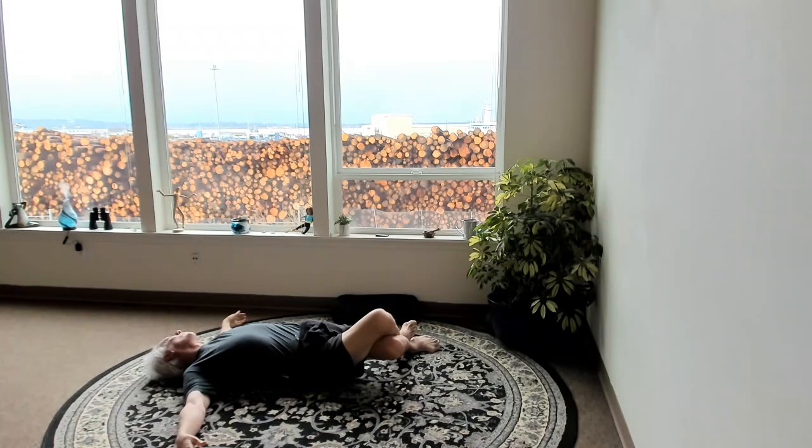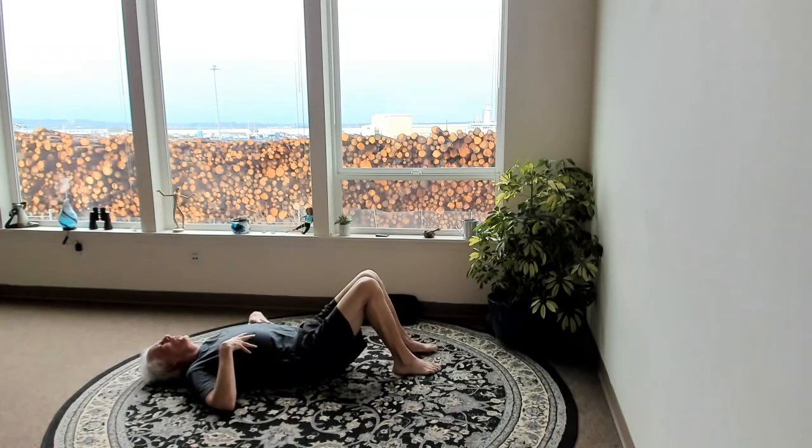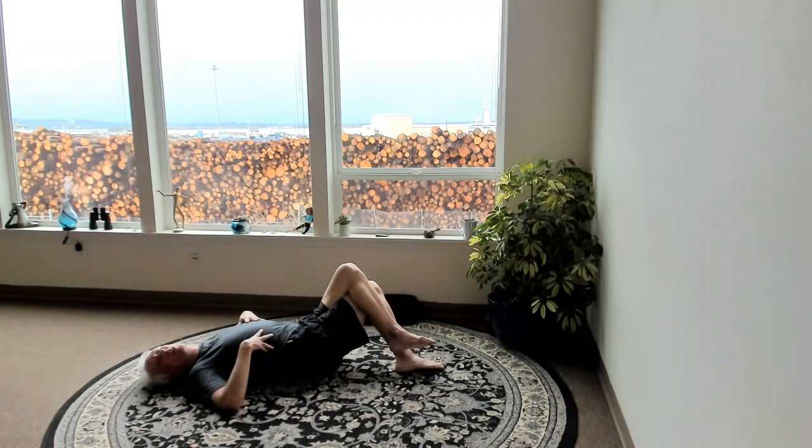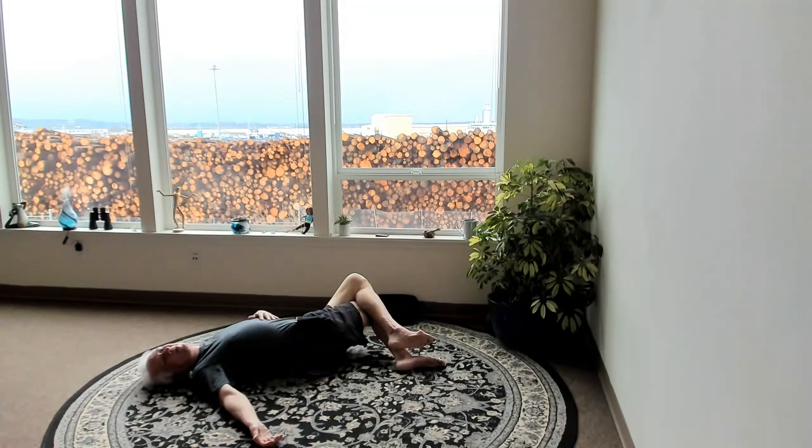We'll hold this for a few more breaths. Gently come back to center — when you come back out of a twist like that, make sure you adjust your clothing so you can be comfortable. Then cross the left leg over the right, drop the knees down to the right, look left, and go back to that big beautiful breath. Enjoy that stretch. Nice deep, deep breaths. Melting, melting, melting.